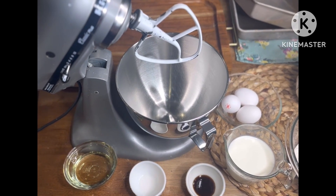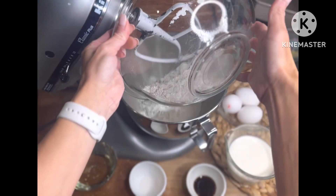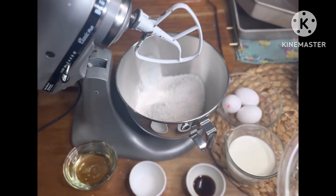Let's rock out this doctored box mix. I'm using a vanilla by Betty Crocker — you can use whichever brand you'd like, they probably all turn out the same.